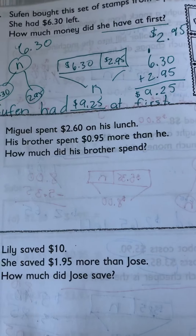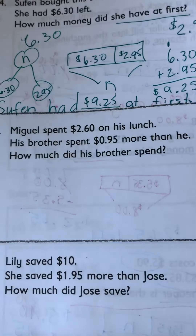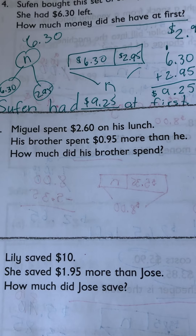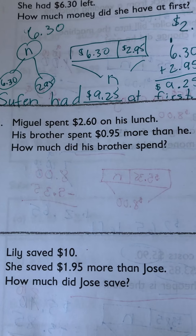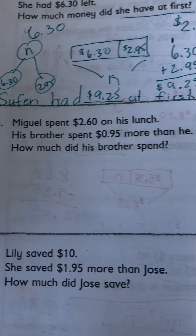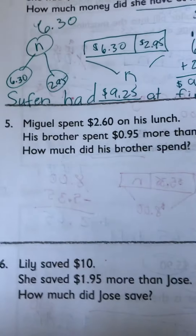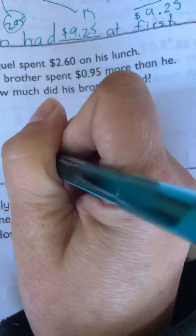Miguel spent $2.60 on his lunch. His brother spent 95 cents more than he. How much did his brother spend? So Miguel spent something and his brother spent more than him. We don't know the total of what his brother spent, but we know it was more than his brother.